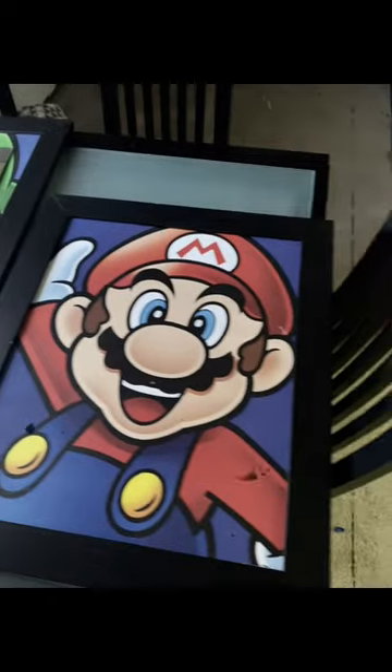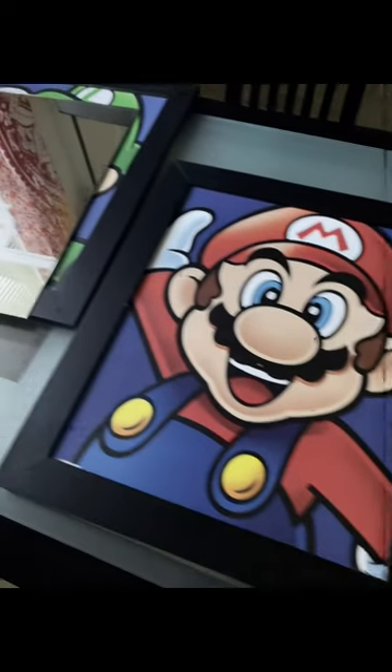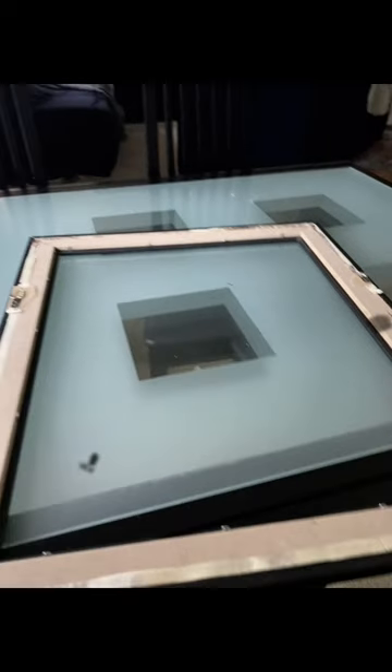Then I took these paintings, popped them out, put them back in on the black side. Didn't use that. Here's me taking out. Now I gotta get the hammer because it was hard. Got it.